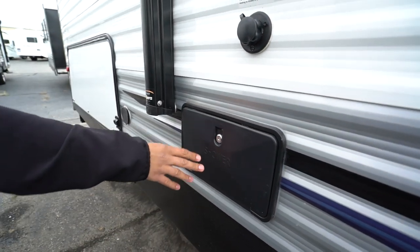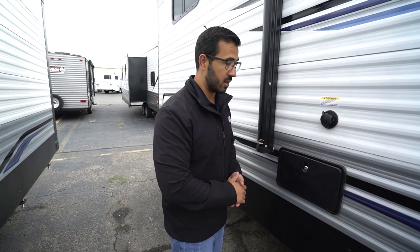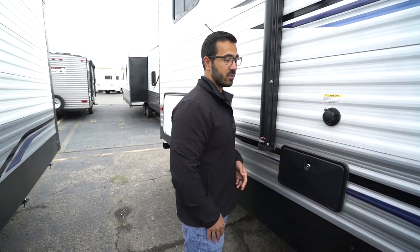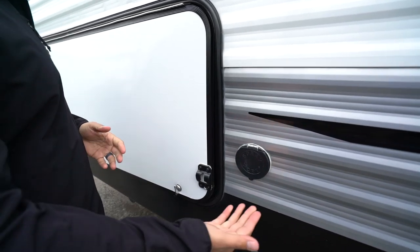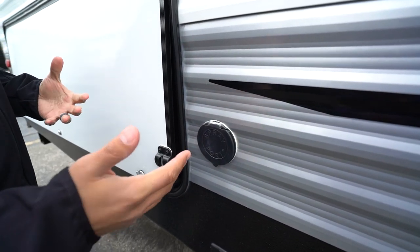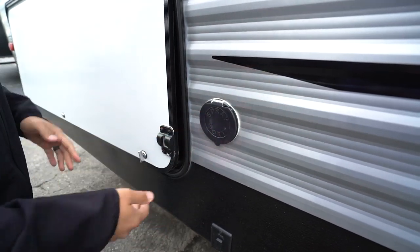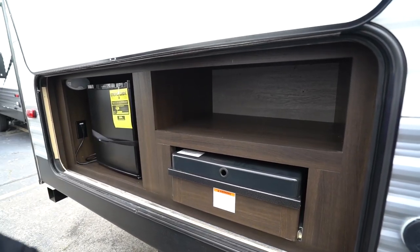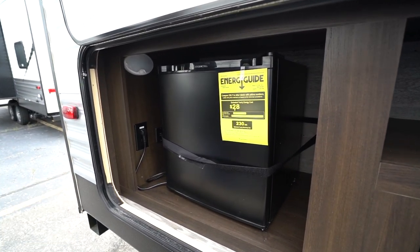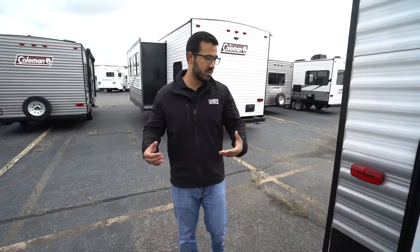Much more important, in my opinion, is the outside shower on the campsite side. This is much more convenient because if you need water access — whether washing your hands, washing dishes outside, or washing the dog — having that outside shower with both hot and cold water access just makes it much more accessible. Making our way to the back, there's a spray port right here. With the outside shower being so close and having hot water access, I'd probably use that, but the spray port is there if you want it. Opening up the outside kitchen, you'll see a two burner cooktop, storage up top, and a refrigerator for condiments and beverages, plus a USB port on the back wall.